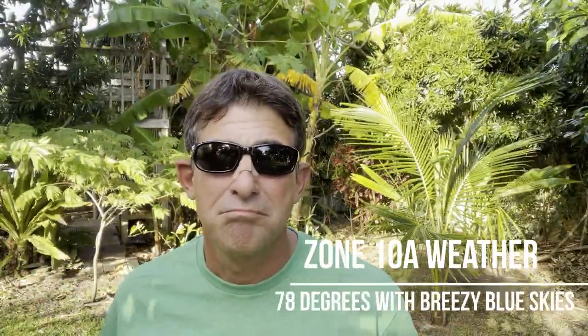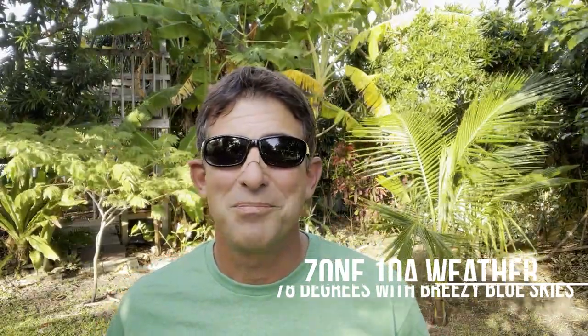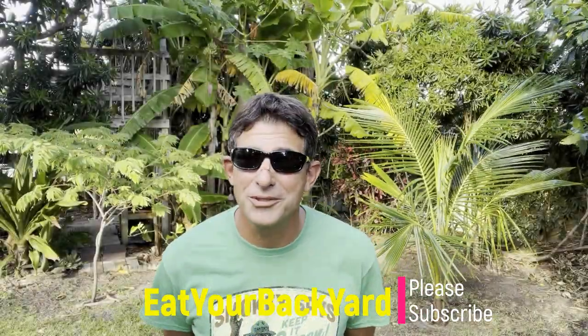Hello and welcome to Eat Your Backyard. It's a windy one out here, something like heaven — about 78 degrees and breezy blue skies. Let's get started. This is my YouTube channel where I talk about all kinds of edible things. If you're interested in getting your abundance stream kick-started, or maybe making it even better, well then this is the place for you.